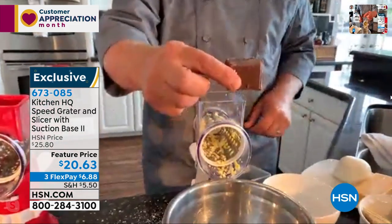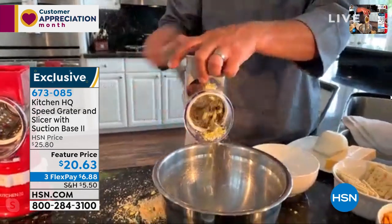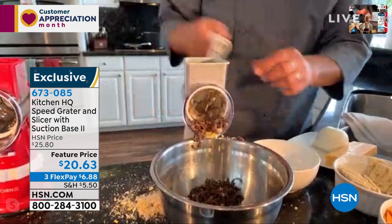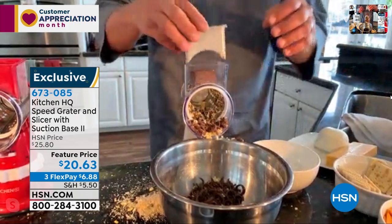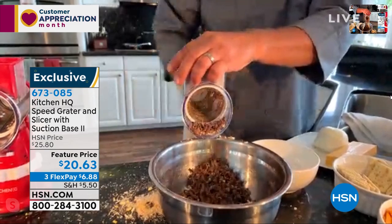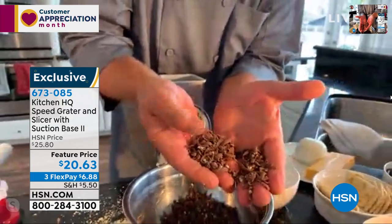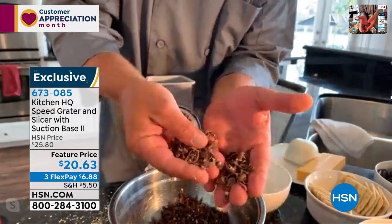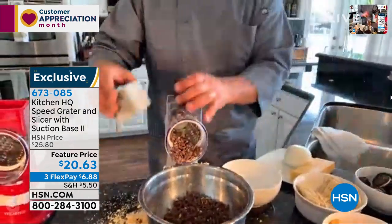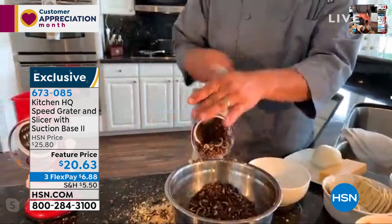If you want to take a chunk of chocolate and put it in the machine — obviously I'd wash this first normally, but look at this: you can grate chocolate. Perfect finely grated chocolate for homemade ice cream toppings, a sundae, a pie topping, or a cake topping. Look at these shavings — it comes out absolutely perfect. You can also take a handful of Oreo cookies, put them in the top of the machine, and make your Oreo cookie crust or a pie topping.